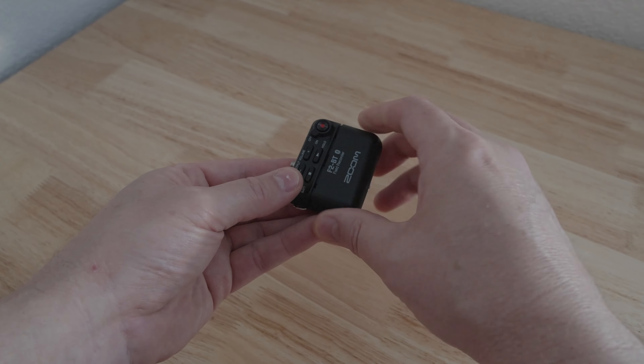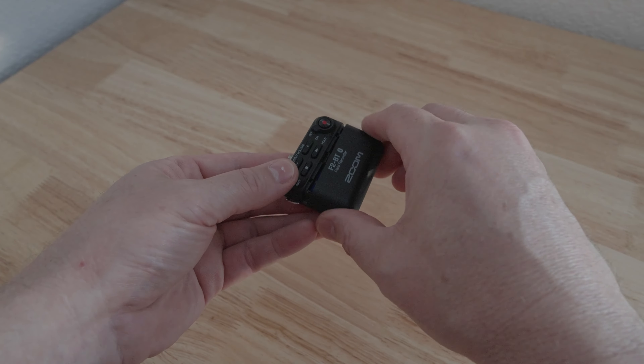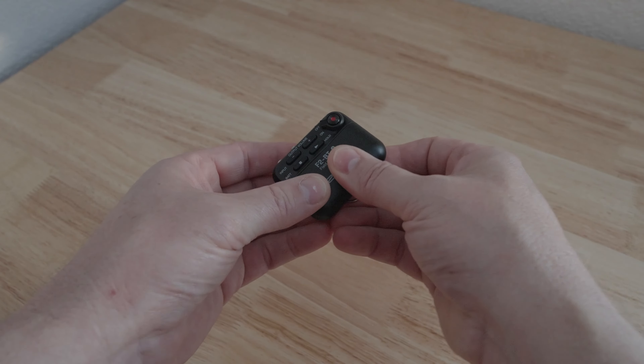It uses two AAA batteries and you're going to get about 8 to 12 hours depending on whether they're alkaline, nickel-metal hydride, or lithium ion. It has a little cover you pop off, and you can see the batteries in there. There's also a little slot for the microSD card — you'll have to buy one of those separately.